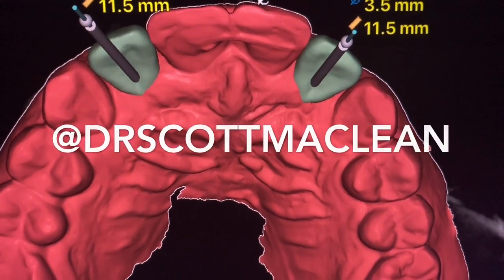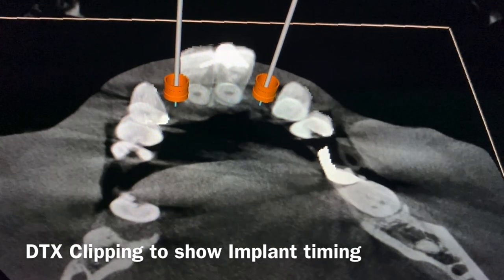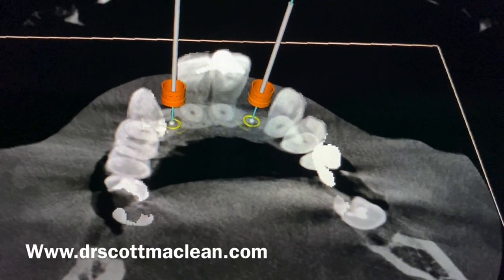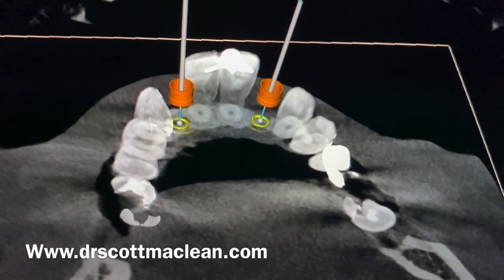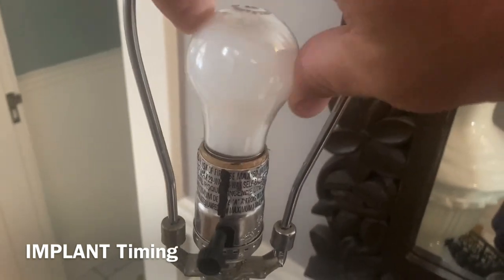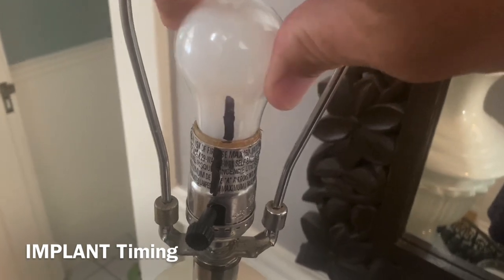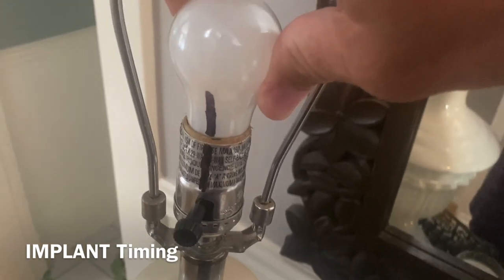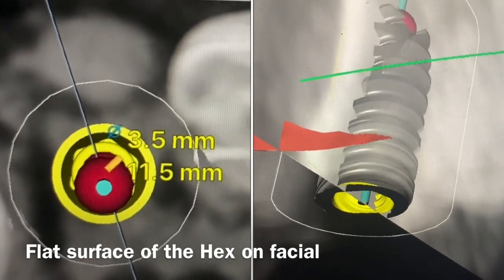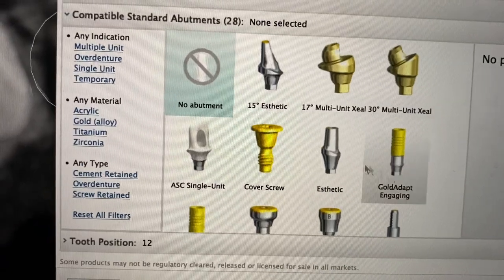You can see they're going to be a screw-retain type of option without even tipping the channel. One of the things I use is this planning view where I take the clipping plane and look at the orientation of the implant. As I place this implant, I want the timing so that it lines up with the facial — I want the flat surface to line up so that as I rotate the implant, the timing lines up to the facial.